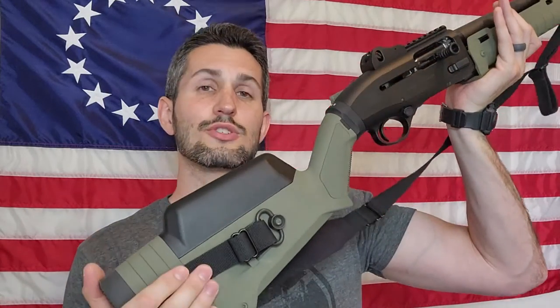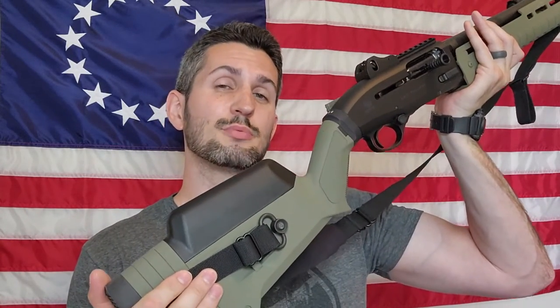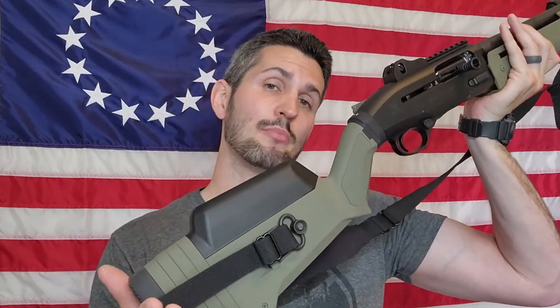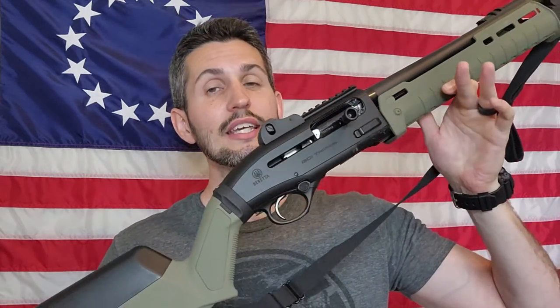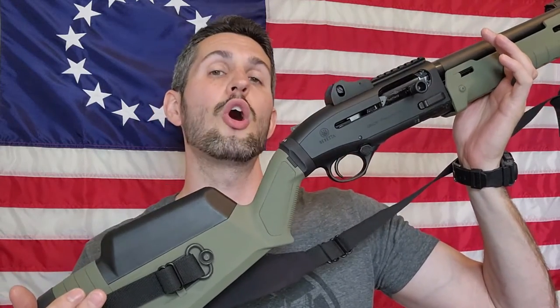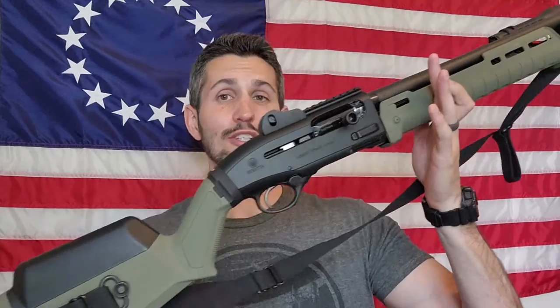I should note that this particular stock is originally from Magpul for the Mossberg 590 or 500 series of shotguns, but has since been modified by GG&G and LTT along with this forend to fit the Beretta 1301 tactical shotgun. If you have any questions about this furniture set or anything else on this shotgun, click on the box at the end of this video to see the full playlist for the tactical and home defense shotgun series. Stay tuned — this series is far from over.